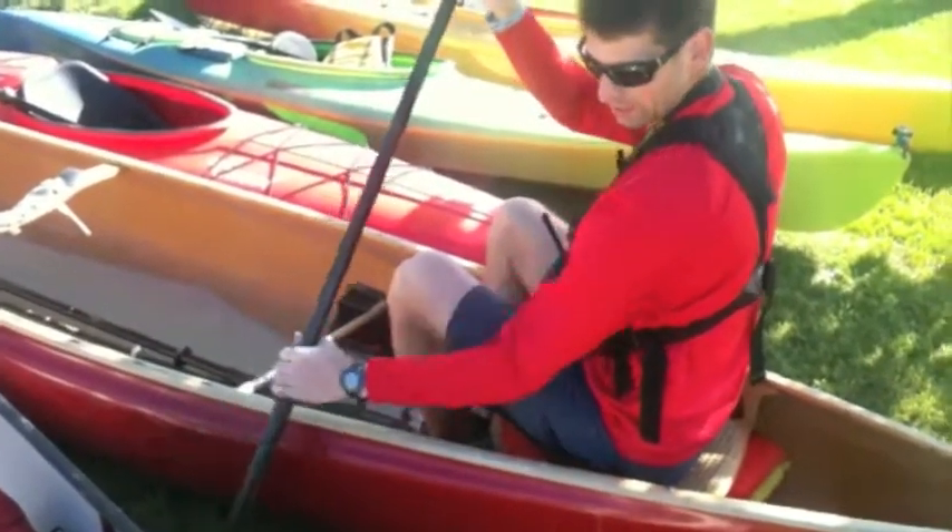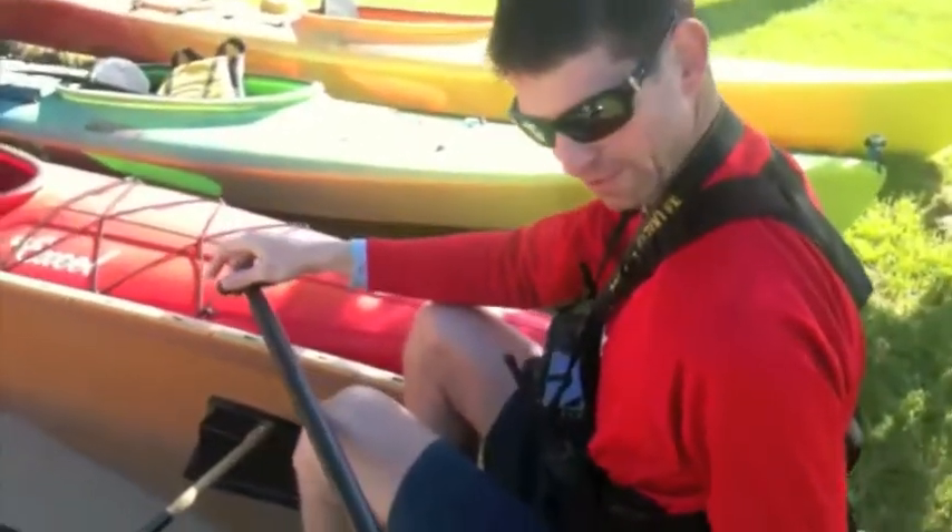Put my paddle in the water, pull back. Keep it nice and flat so the wind doesn't catch your paddle — you have less resistance. Put it back in for a stroke.